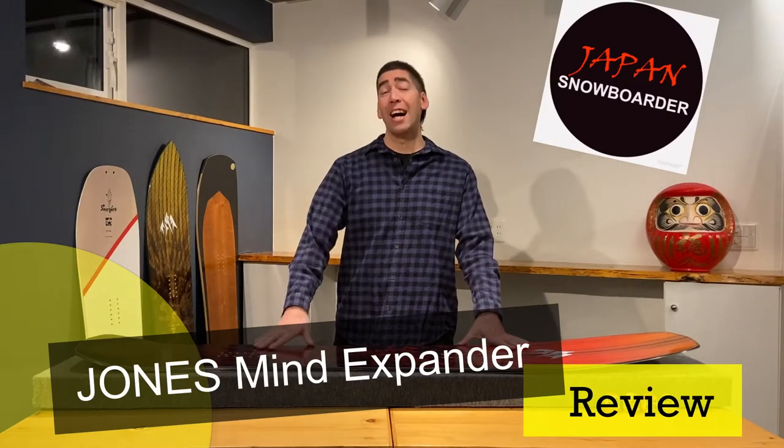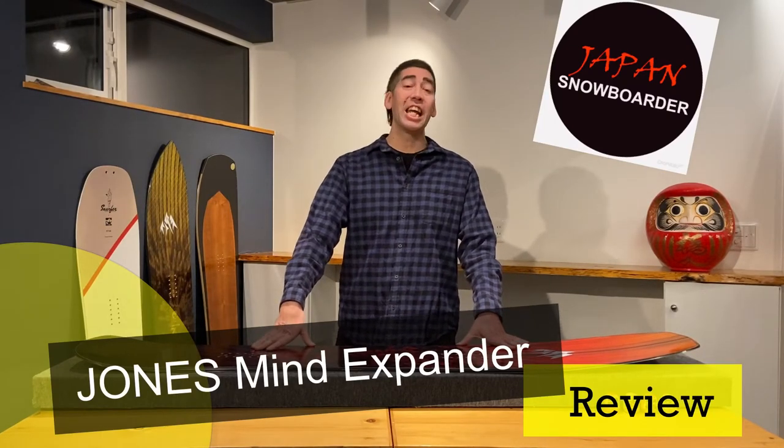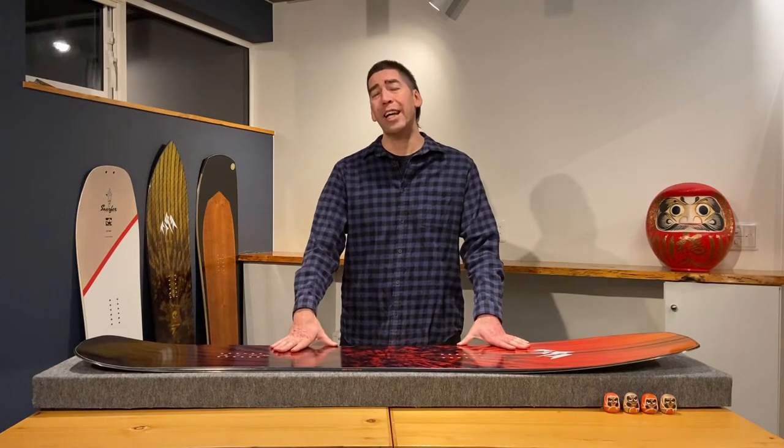Welcome to Japan Snowboarder episode 4. I'm your host Ken, where people call me Ken-san here in Furano, Hokkaido, Japan. The aim of this show is to understand how different snowboards work in the powder and help you find the right powder board for hitting the mountains of Japan.